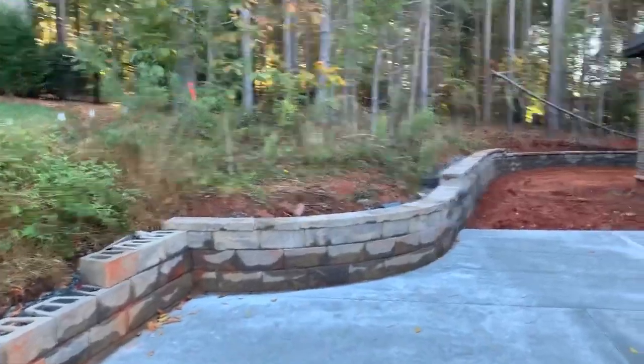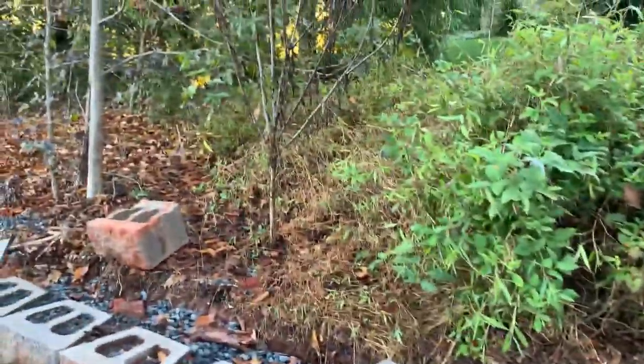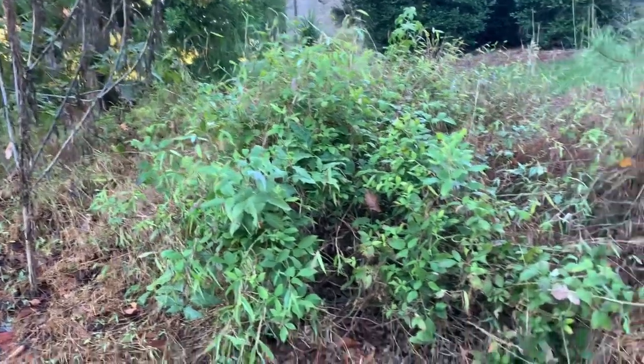This is the wall that Adrian M built. And this is what we're gonna have to clean the woods up through here. It's awful muddy through here. It goes all the way around.